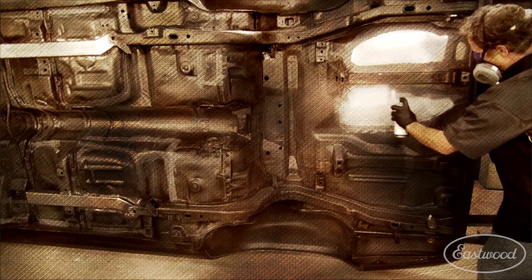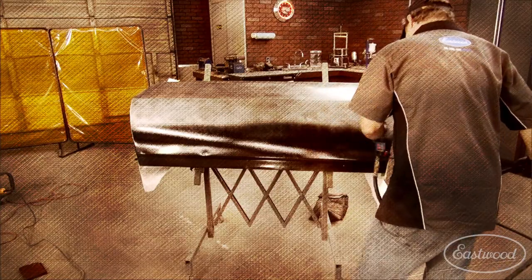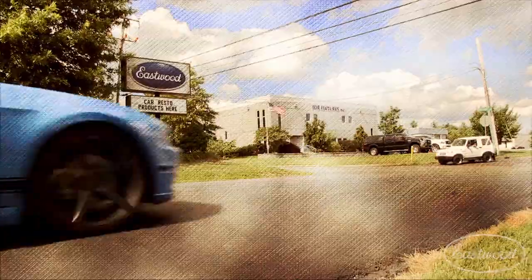On this episode of Hands-On Cars, Kevin strips paint and sprays epoxy primer on the Camaro, finds the Winfield Award winner at the Eastwood Summer Classic, and then has some fun in the American Muscle Project Coyote Mustang.